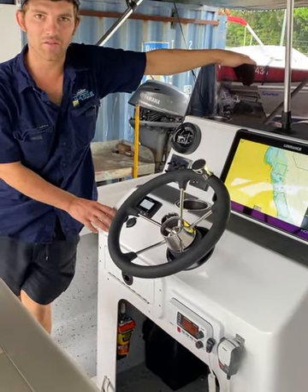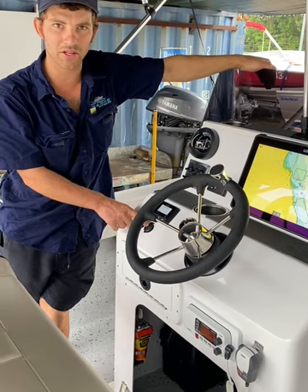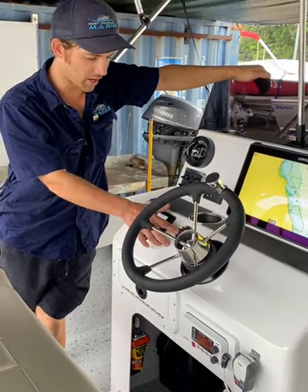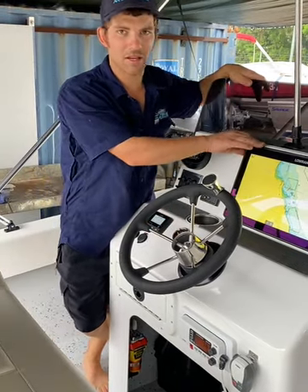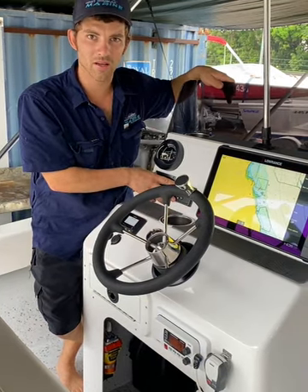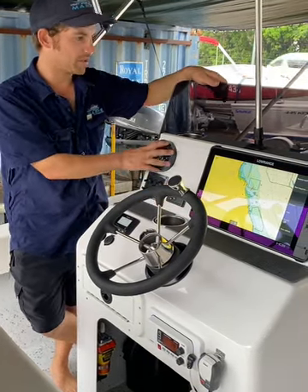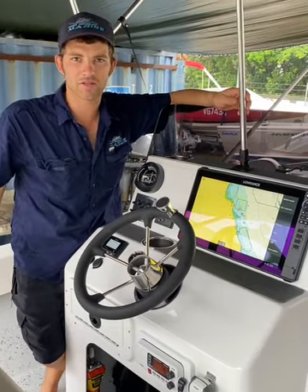Moving up we've got a voltage display for our trolling motor batteries again with a USB charger, fusion stereo, fuel gauge, twin cup holders, 16-inch Lowrance screen, Volvo Penta trim tabs, compass and obviously our anchor light — which we also have a position for the anchor light down in the transit.